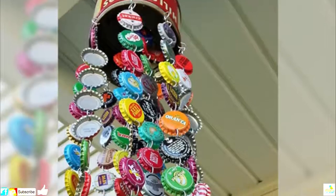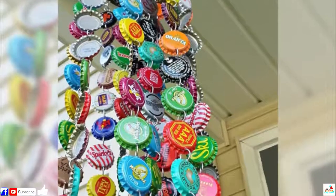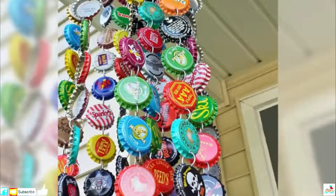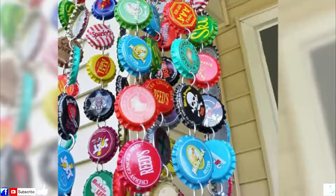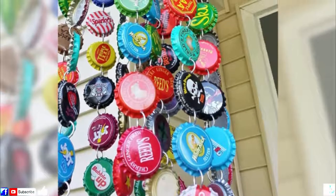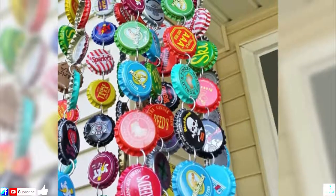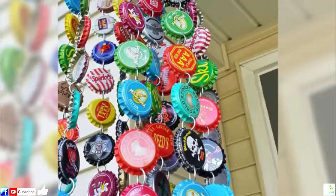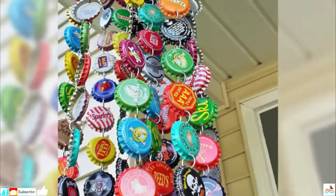Number 20: These Wind Chimes. You'll need a lot of bottle caps for this one, but even if you're not a big soda fan, it's not difficult to get your hands on them — you can even order them online. And once you have, making wind chimes is simple. Just punch holes in two sides of each cap and use jump rings to chain them together beneath the topper.